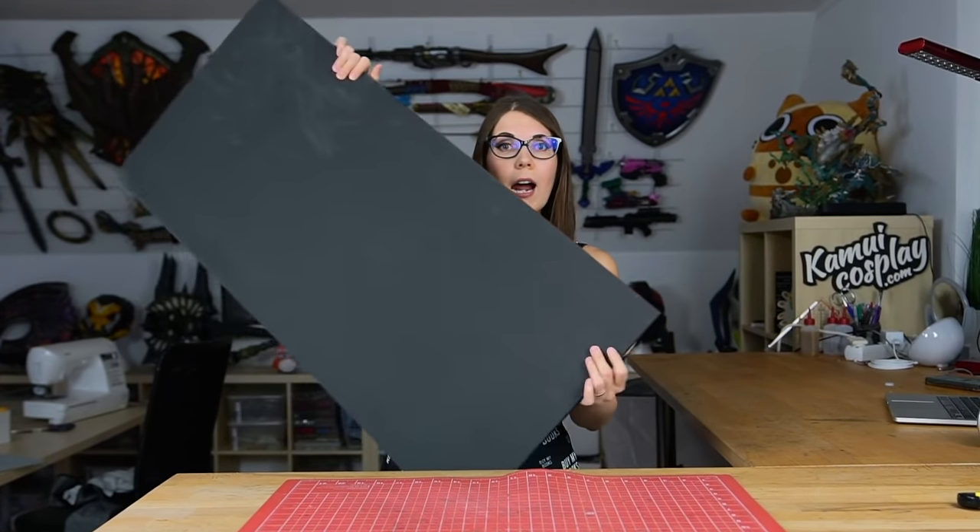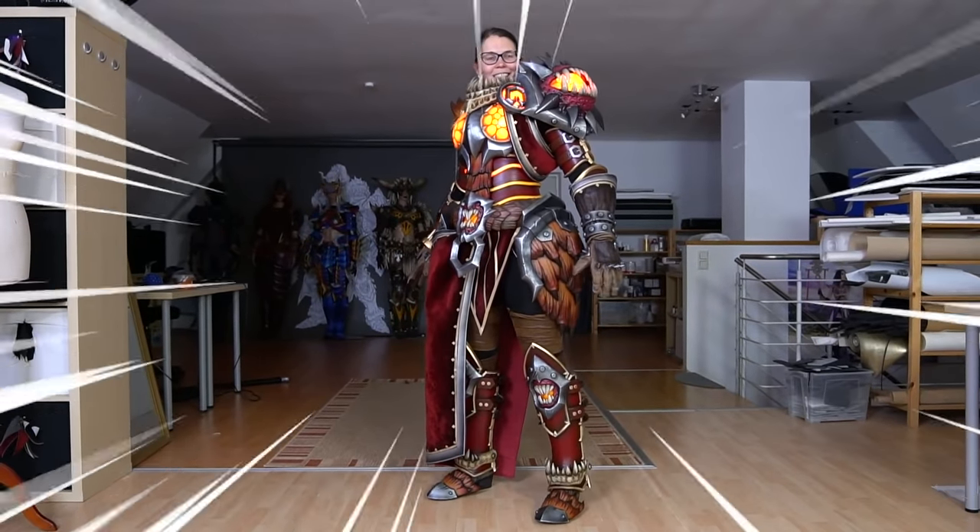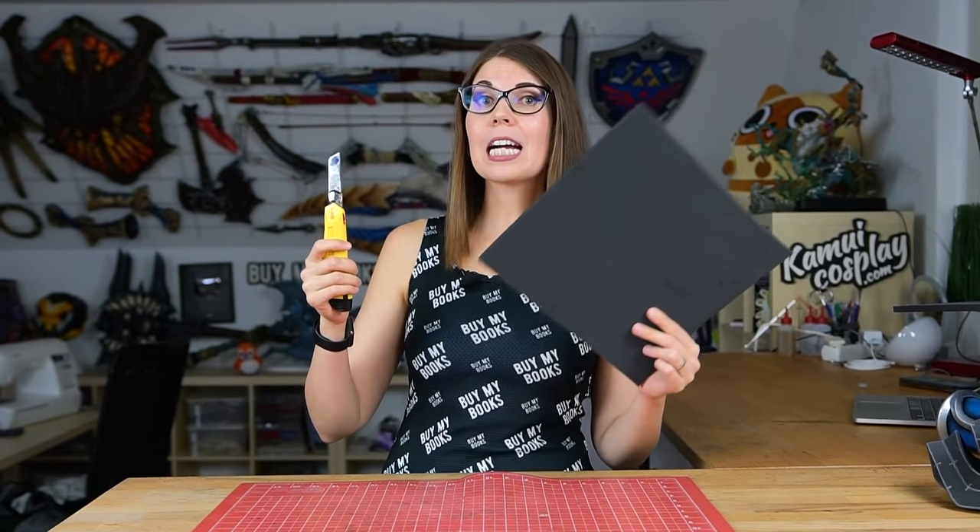At this point you might wonder why do you even need to cut EVA foam. I mean yes, you can just grab a sheet of foam, roll yourself in it and call it a costume done. But if you actually want to make a costume out of EVA foam, it's a huge help if you cut the foam before wearing it. So if you don't cut your foam your costume might look like... this. Much better right? So you see, cutting foam is actually very important.